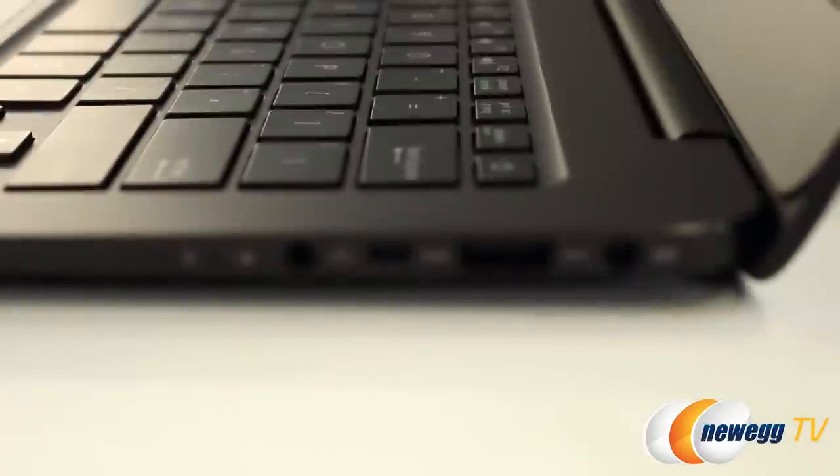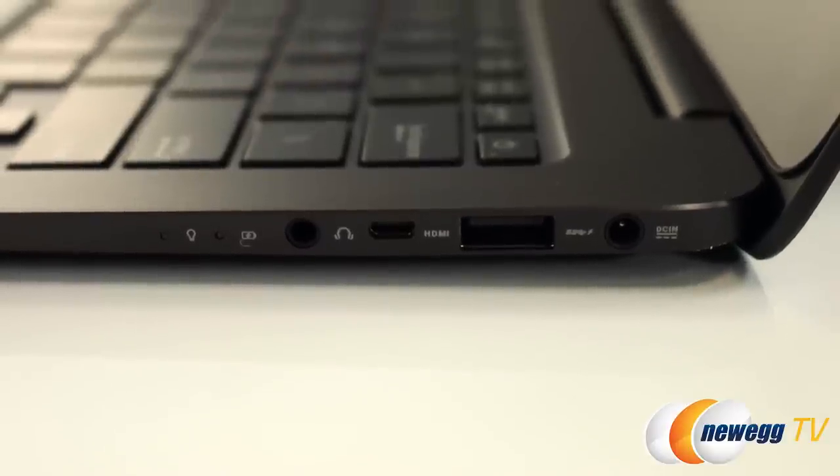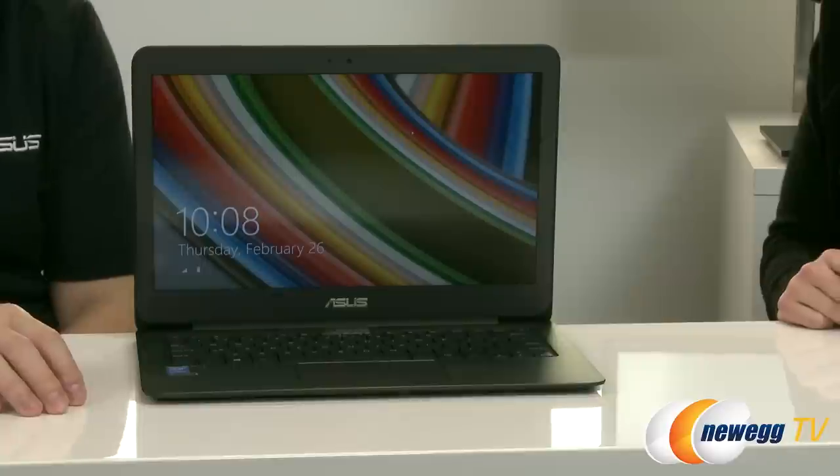Speaking of movie streaming, let's talk about some of the external adaptability. There are three USB 3.0 ports — one on that side, two on this side — and you have an SD card slot so you can import pictures from your camera or use an external storage device. You also have a standard micro HDMI port for display connectivity and the headphone/microphone jack. The Intel processor and Wi-Fi also give you the ability to connect to Miracast devices, or Intel Wireless Display depending on the adapter, so you can project the screen remotely — great for boardroom presentations.